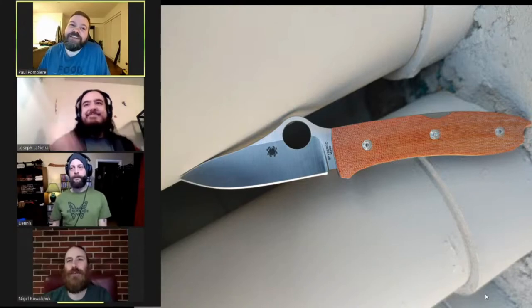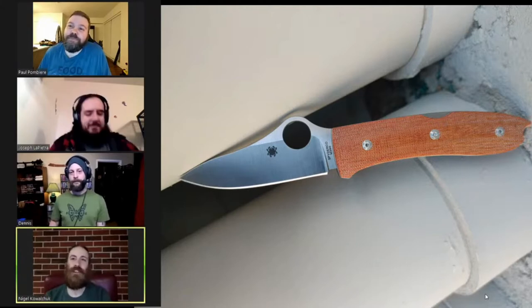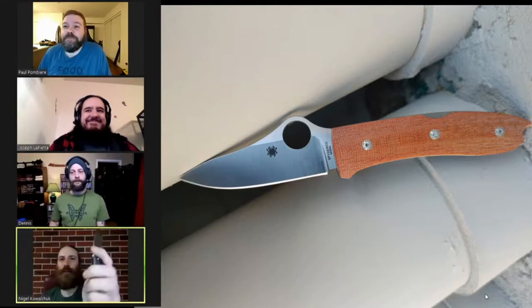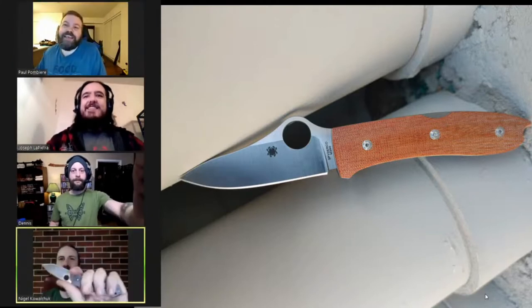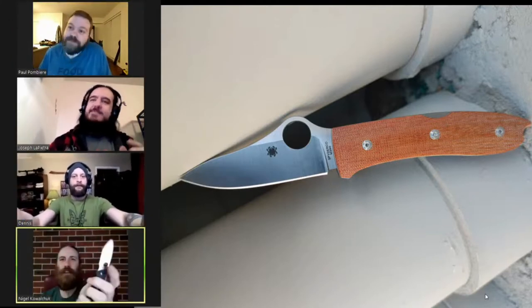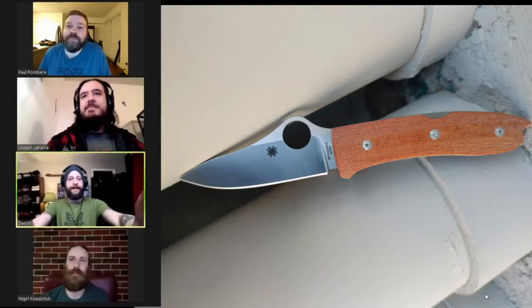Welcome back everybody, we are here once again to entertain you with our silly knife antics. Today I was carrying the Spyderco Brouwer — very nice, it's a comfy little one. I kind of kick myself for not grabbing one of those suckers.